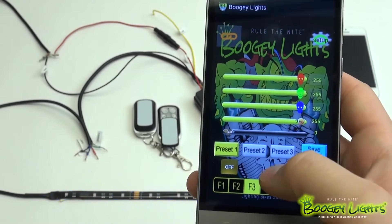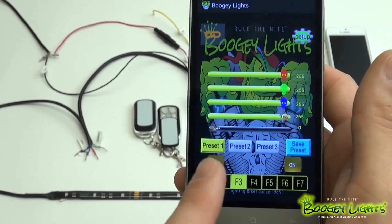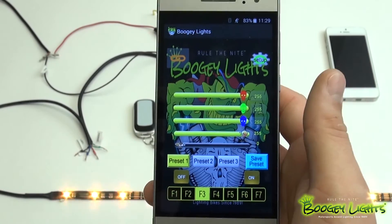Now you'll see that when I come back to Preset 1, F3 is already saved there. You have the option of doing that for three different presets.